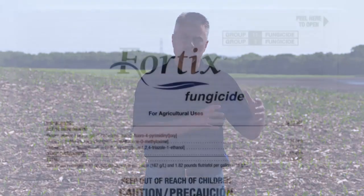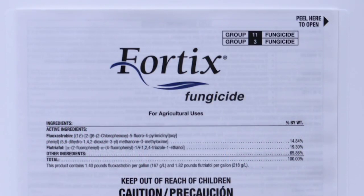Usually with white mold we're at R1. Also with SDS — sudden death syndrome — we want you to spray at R1. Fortix is the only product that's labeled for use at R1 to suppress sudden death syndrome.